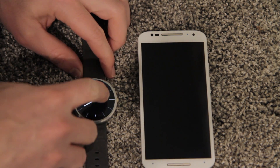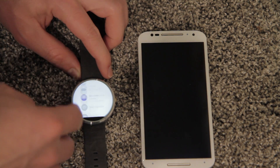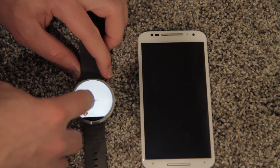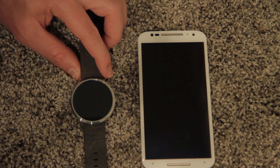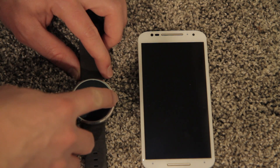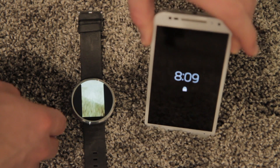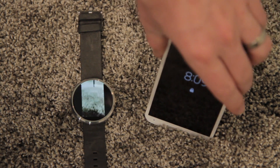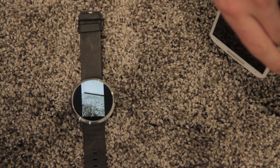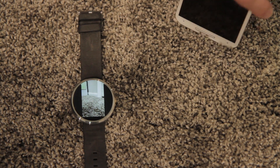Here's another cool app that I have on my Moto 360. It's called the camera app, which you can download in the Android Wear Google Play Store. It's actually showing the camera — the back camera — so I can move my phone around and show you the ground here, the carpet.